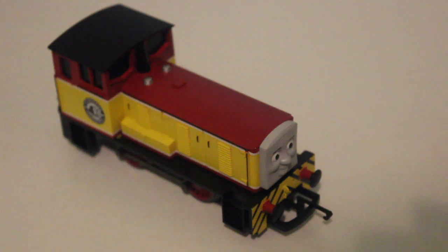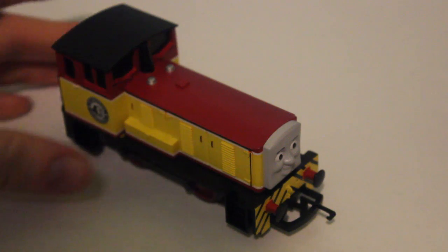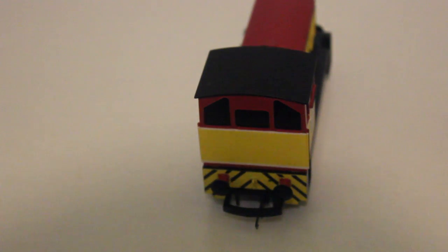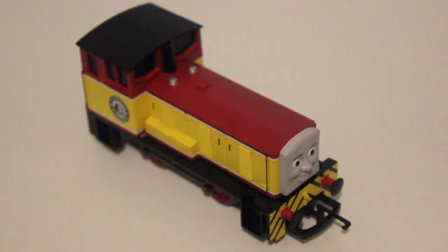Dart runs very well indeed. You can understand why they've given him coupling rods, because if he was as small as the real Dart, he might not actually be able to manage anything at all. As we've learned, Hornby use tools from other locomotives to make their models, so this was the next best thing. Detail-wise, everything is there — it's just the size that lets it down, much like the Hornby Edward.